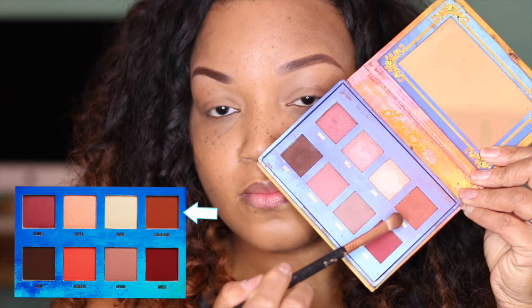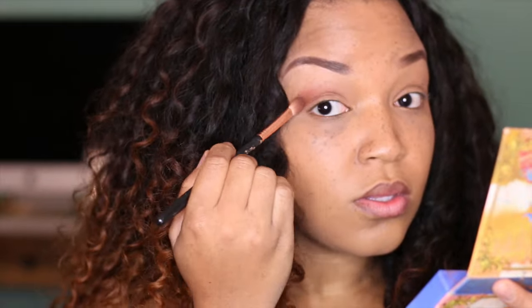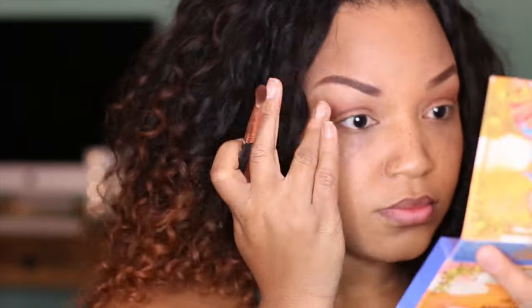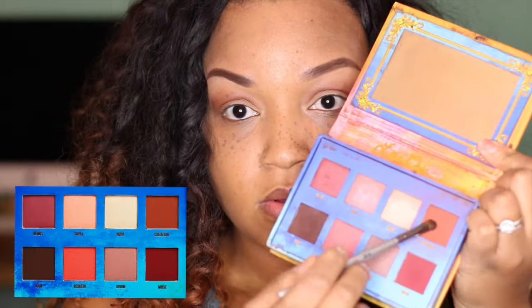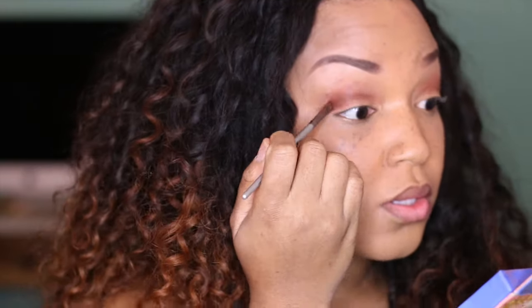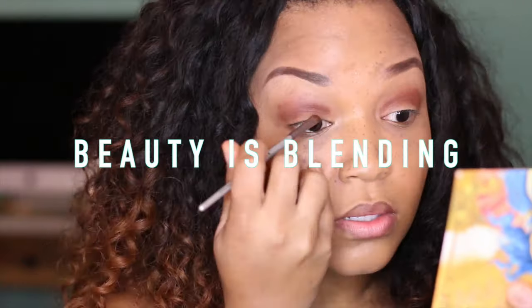Now it's time for the good part — let's create that smoky eye. I'm gonna take the color Creation from the Lime Crime Venus palette and start to put it all over my lids, leaving a little bit off the inner lid to have space for the glitter later. I'm gonna use this color as a transition shade. Next I'm gonna take the color Icon from the same palette and start to put it in the crease using a smaller brush to get detail in there. It looks a little crazy now, but I'm gonna blend it out — remember, beauty is blending. I'm gonna take this fluffy brush from Sigma and blend it all out.